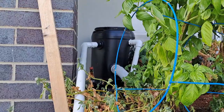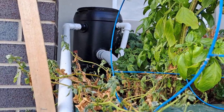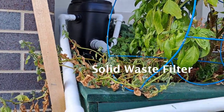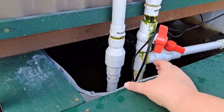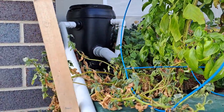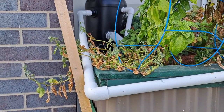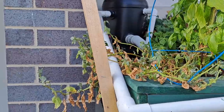The other difference I have is that black drum at the back — that is a solid waste filter. I remove all the solid waste: it's picked up by the pumps, taken up into that black filter, and I just have some shade cloth and polyester wadding in there to clean the water.